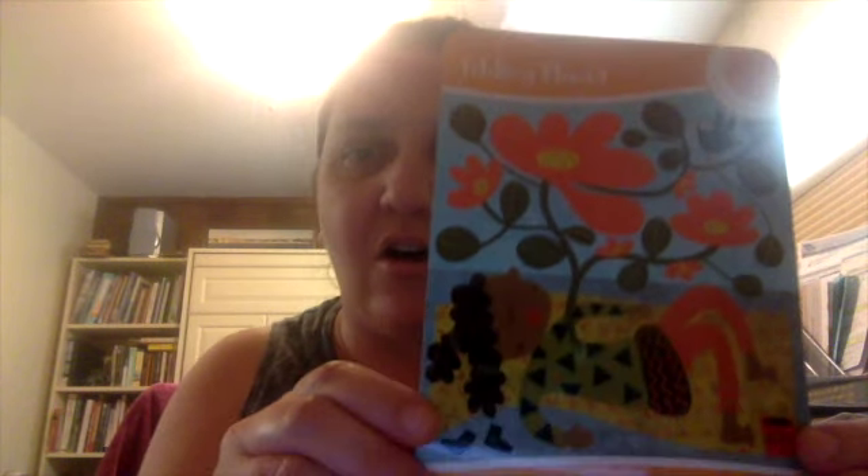I have this really cool deck of cards called Mindful Kids — 50 Mindfulness Activities for Kindness, Focus, and Calm. And I chose one today called Folding Flower.